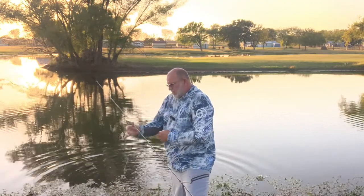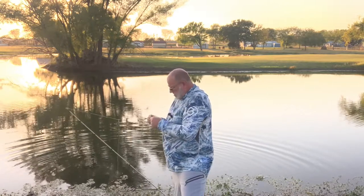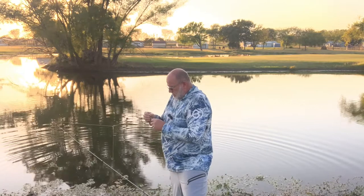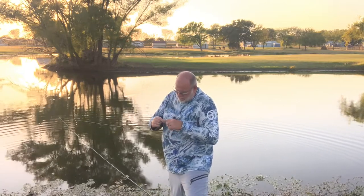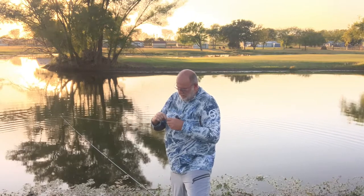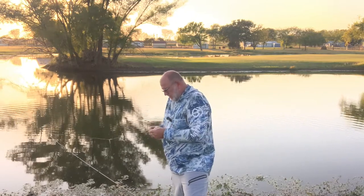You'd think that this rig would tend to get hung up quite a bit, but actually, surprisingly, it doesn't. A real good friend of mine that I work with — he's actually one of my supervisors — Jeff Sanderson's the one that told me about this little rig.